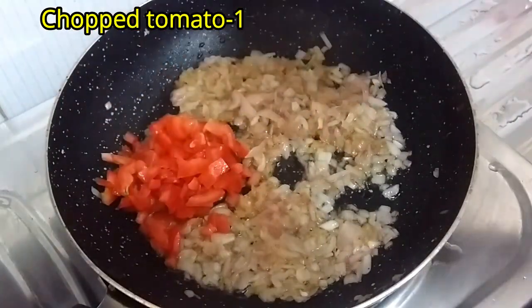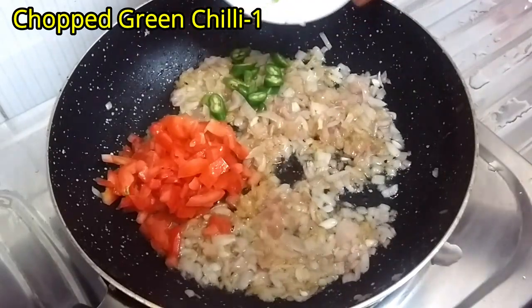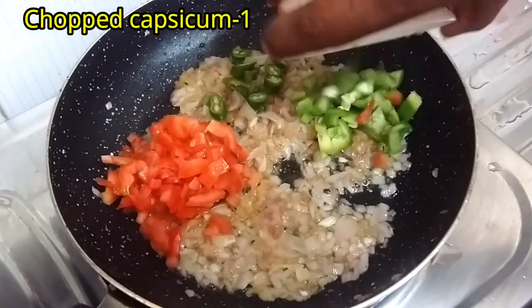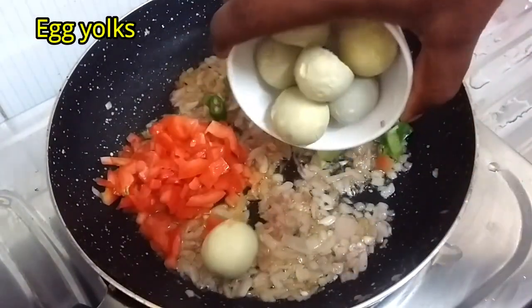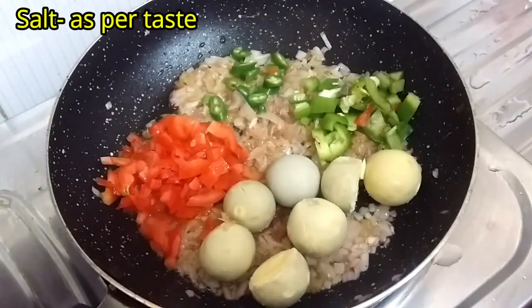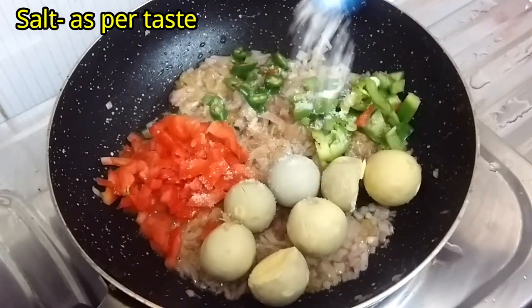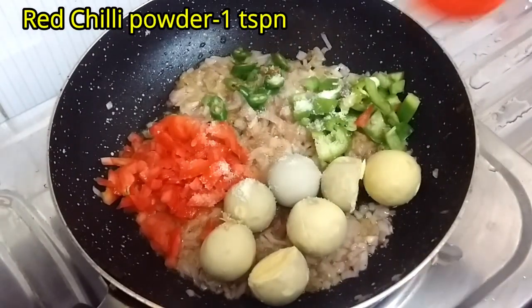Add 1 chopped tomato, 1 chopped green chilli, 1 chopped capsicum and leftover egg yolks, salt as per taste, and 1 teaspoon of red chilli powder.